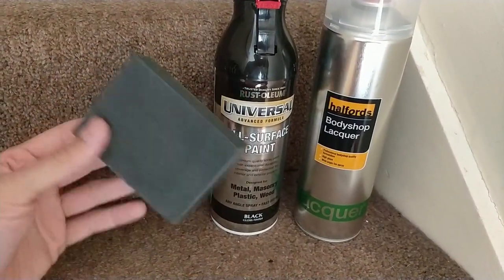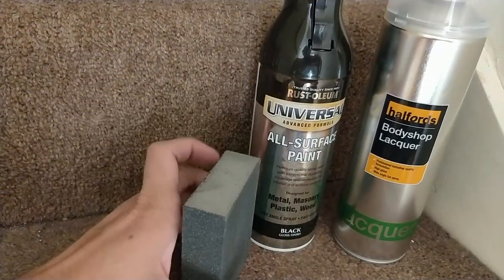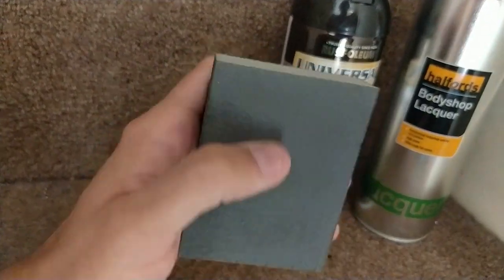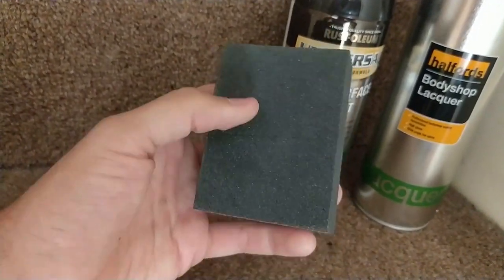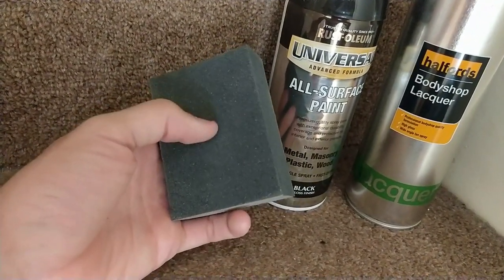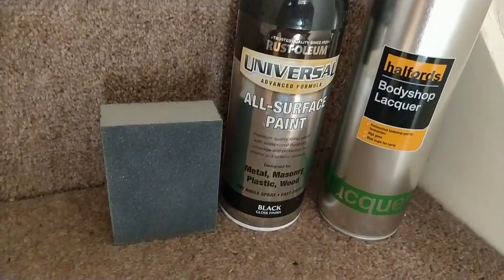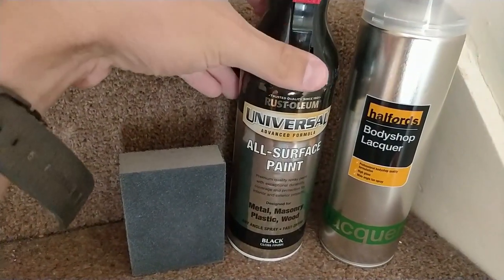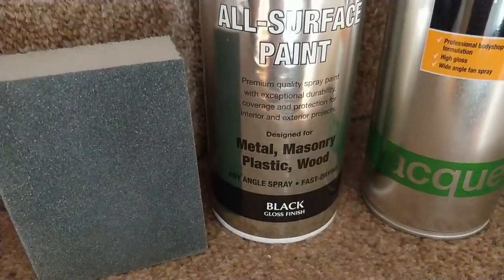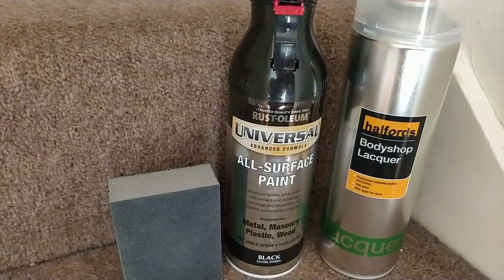So I bought this from Halfords — it's three pounds. It's a very fine to fine scotch pad pretty much. You've got the very fine side on one side and the fine side on the other. Then we've got this — it's an all surface paint, got it from B&Q. It was the one that everyone recommended. Basically it goes on anything and apparently you don't need primer to do it, so we'll see how that goes.